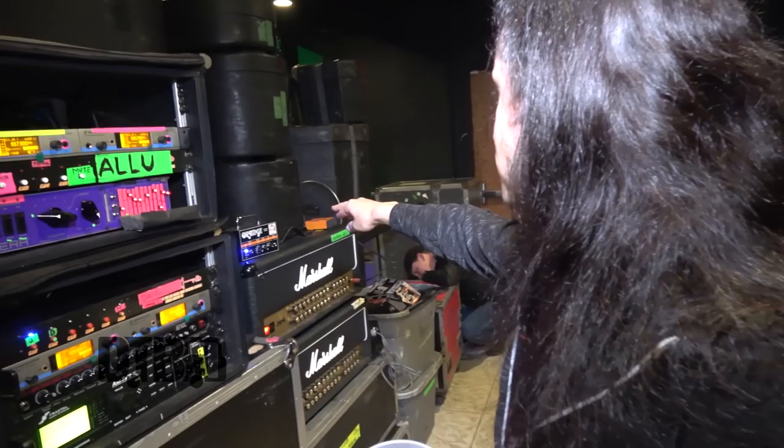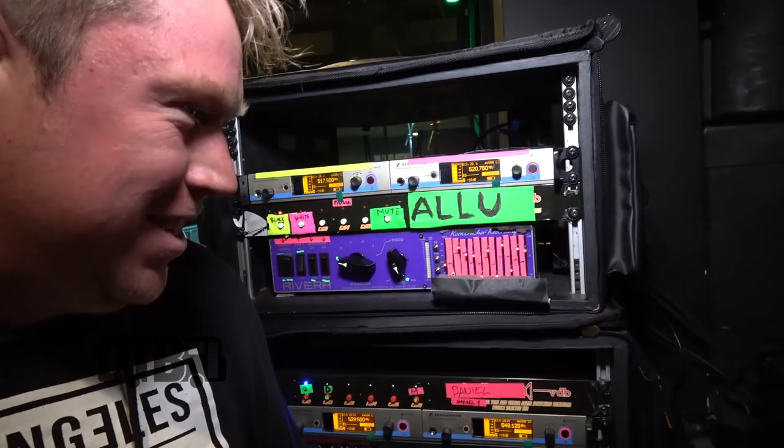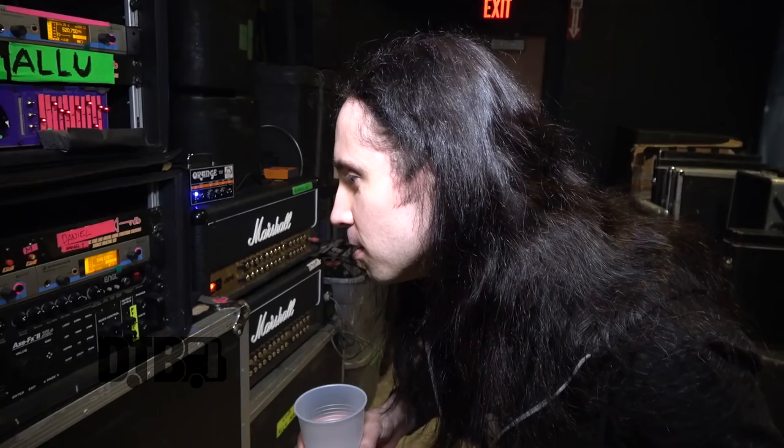And a power amp. We're going straight to the FX loop with the XFX. This drives the cabinet for the stage volume only, so it doesn't have to be a massive one — it's a little tiny, nasty one.